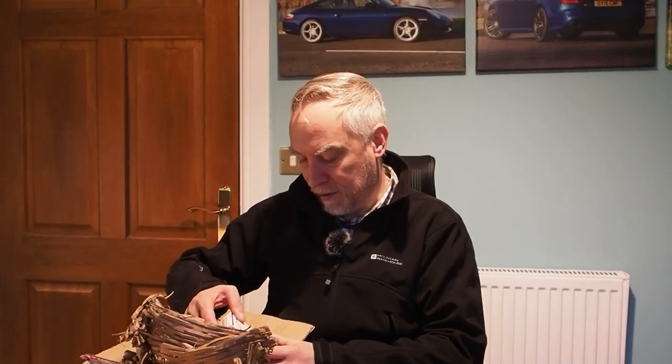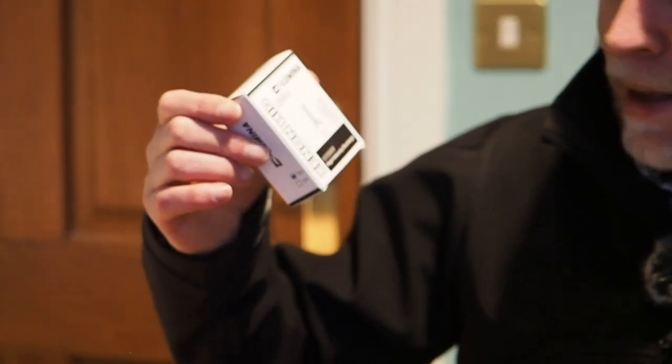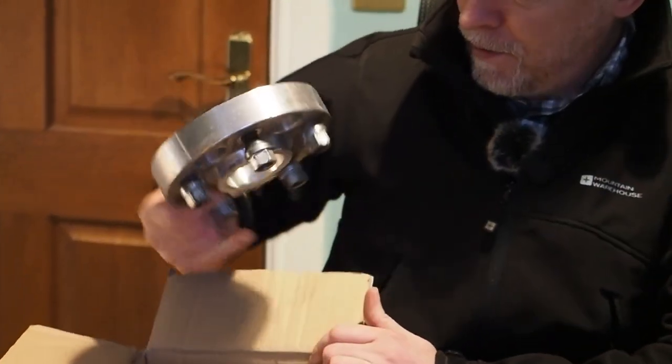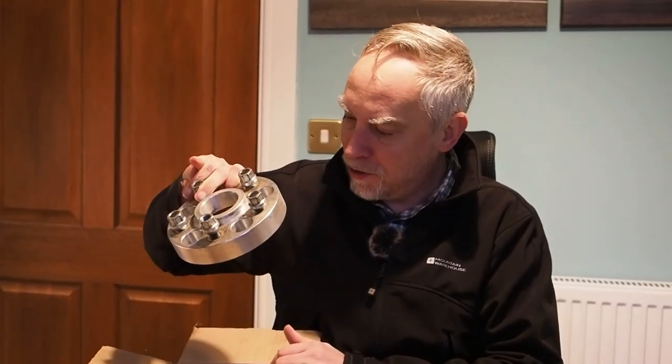Next up in our videos, we're going to be fitting some of the stuff that's in this box. I've got a new set of Xenon HID lamps to replace the old ones — the old ones tend to get a little bit dim and worn out, and the car's now approaching 2006, so it's actually 16 years old now. Those will be going in soon. And then, more interestingly, in the big box we've got a set of Terra Firma wheel spacers, 30 mil. We're going to be fitting those on and seeing what difference that makes increasing the track.